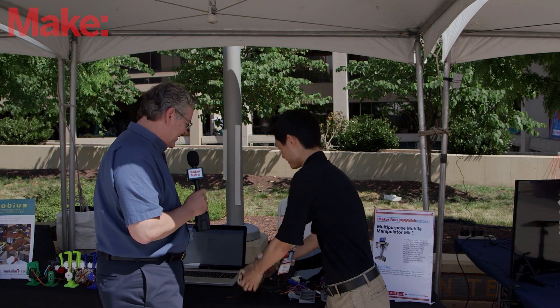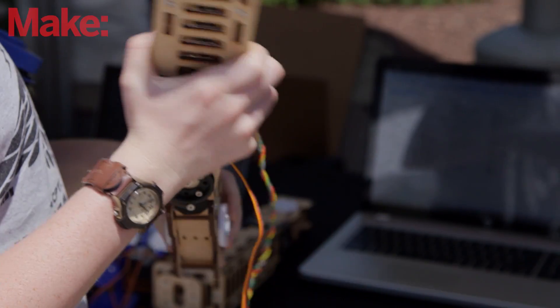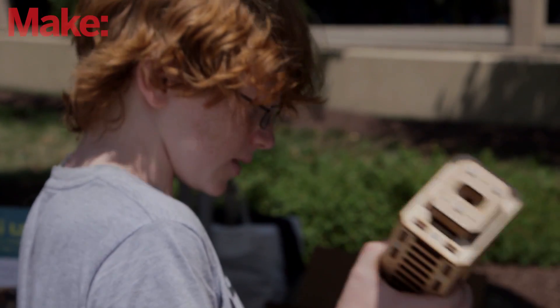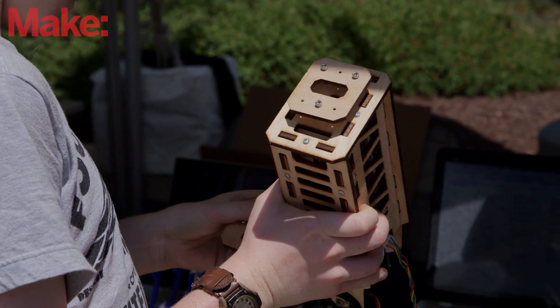Pick up some of these pieces and show us what they are. The Multi-Purpose Mobile Manipulator is a human-sized robot designed to do a variety of different tasks — human-sized tasks such as cleaning the room, feeding the dog, making meals, engaging in lightsaber duels, and playing the piano. All sorts of cool different fun things.